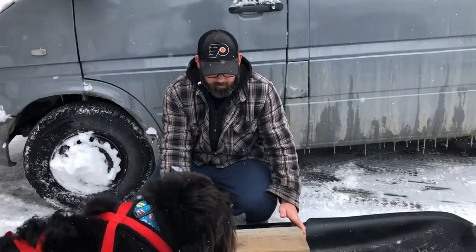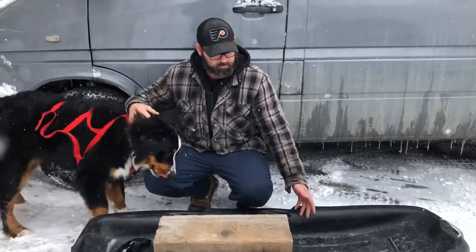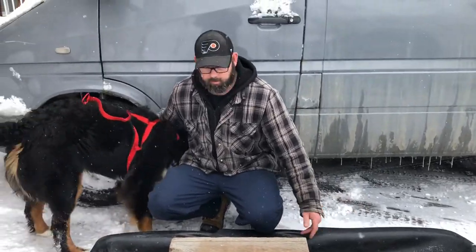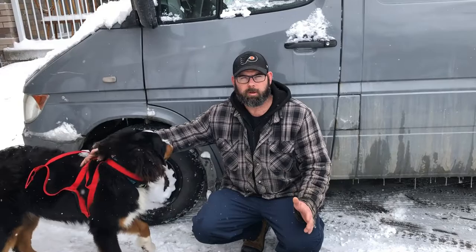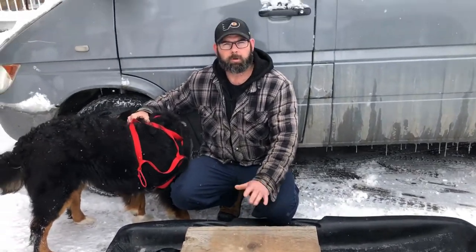This is what Roscoe's going to be pulling — it's about a 30-pound timber toboggan. Nothing fancy, just a straight-up kids' toboggan, and so far it's working pretty good for training. Before we get started, we're going to show a short clip of Roscoe's very first time pulling the sleigh — he was pulling a much lighter item that first time.